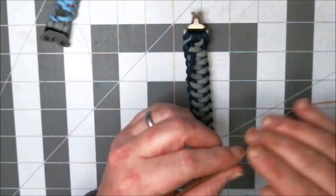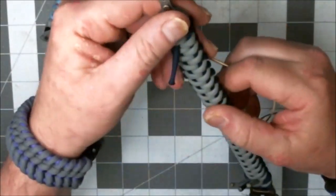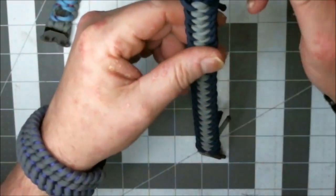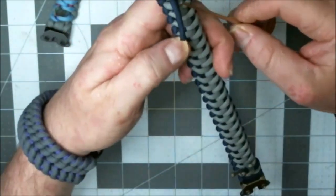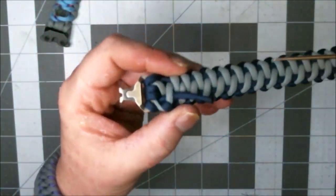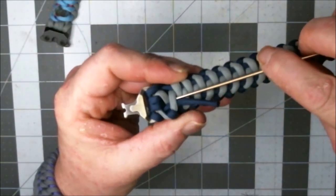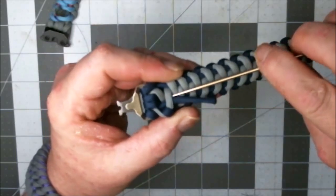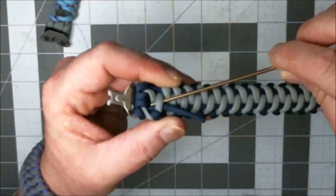Everybody's like, stop talking Steve, and start stitching. All we're going to do is go up under this piece of gray right here — just like this blue is. We're just going to go up under that piece of gray, just like that.